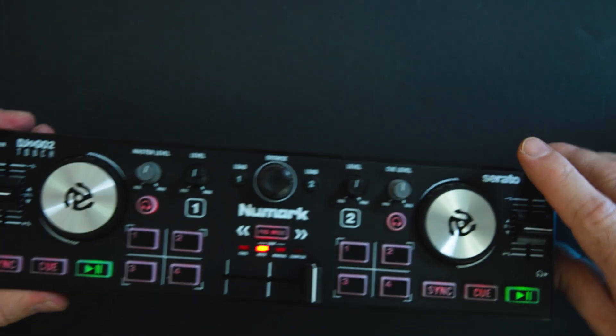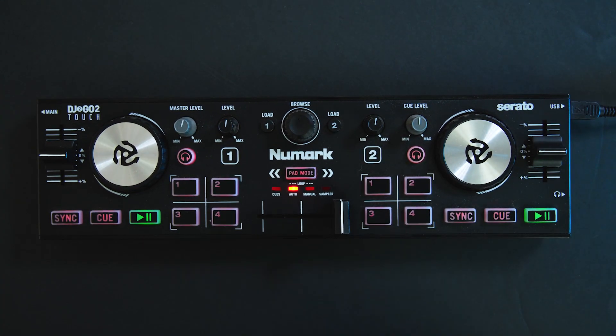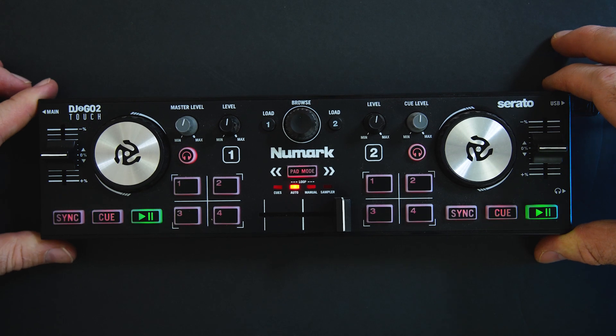We've got a headphone out and a 1/8-inch out on this side, so you can connect it to your sound system that way and finish out the night, because it is a capable controller even though it's small in size.